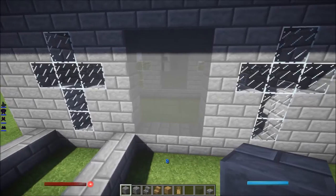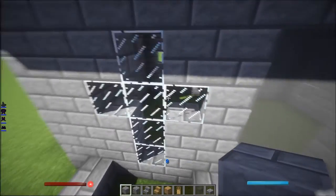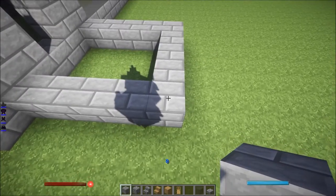There you have it, and that's how it's supposed to look. And this should be a door right there. From here it's going to be 11 high.